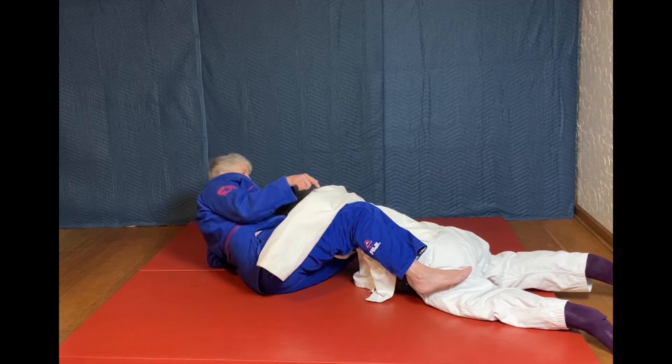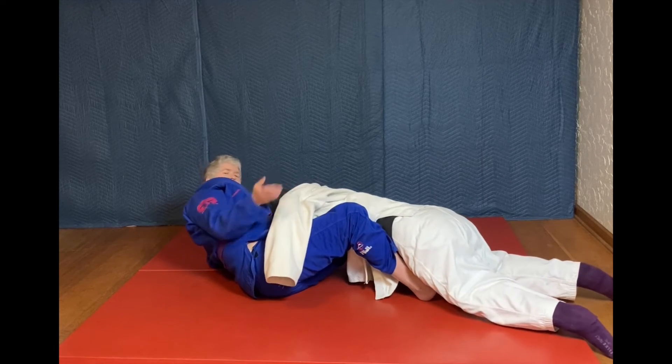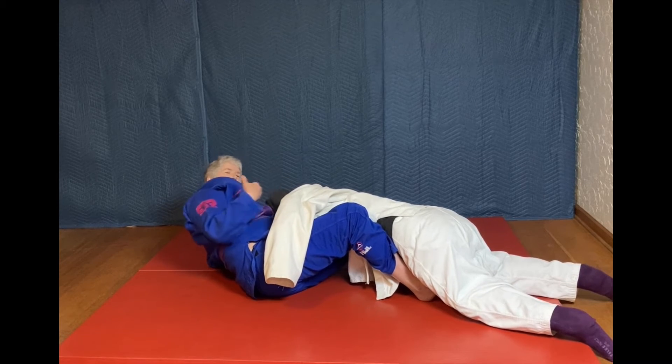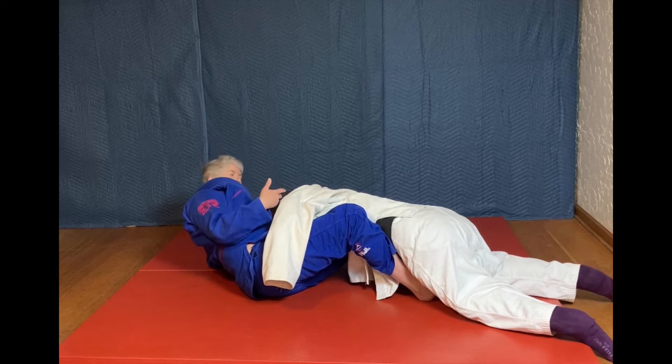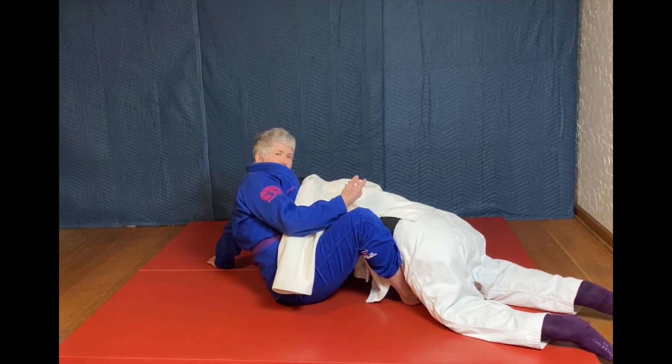That's creating a little bit of distance, and now my foot — the top foot — can pummel inside to inside their thigh. What I'm going to do is get closer to them again, so I'm going to get to my hand and get close.